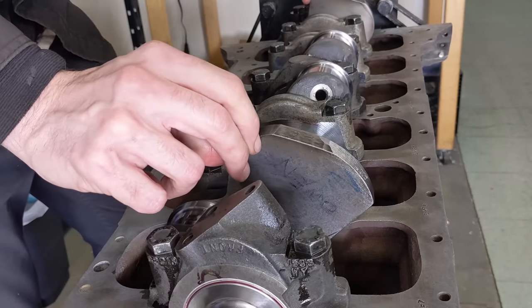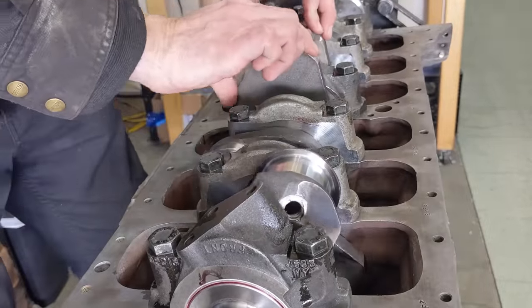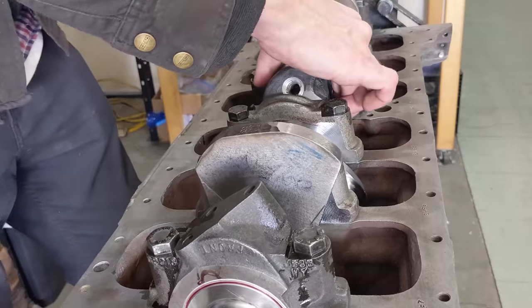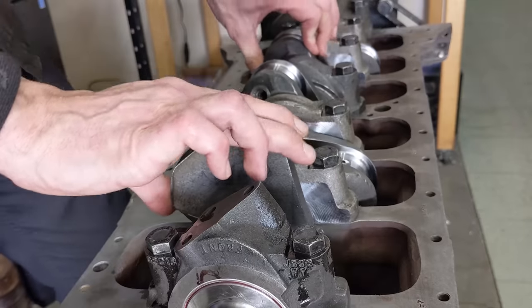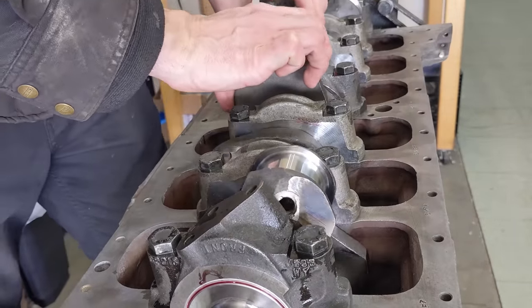Moment of truth — oh yeah, look at that! Freely rotating. Congratulations Rob of Mid-Island. What's nice about using the neoprene seal versus the rope seal is you can test this right away. The rope seal tends to lock it in place and cause a lot of drag. So that's a benefit for using the seal conversion.